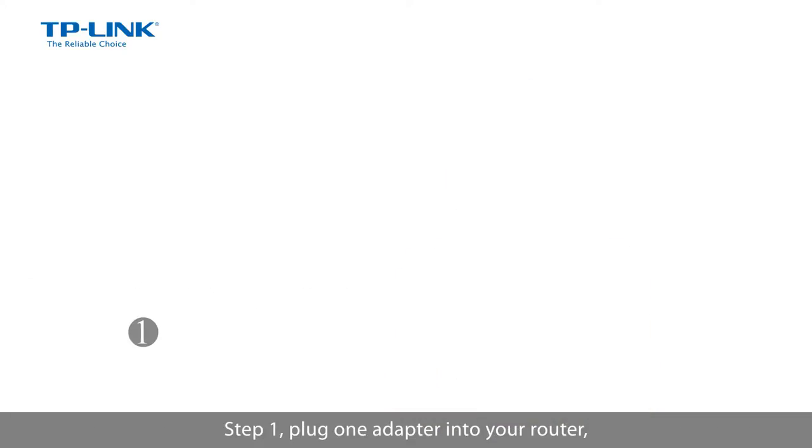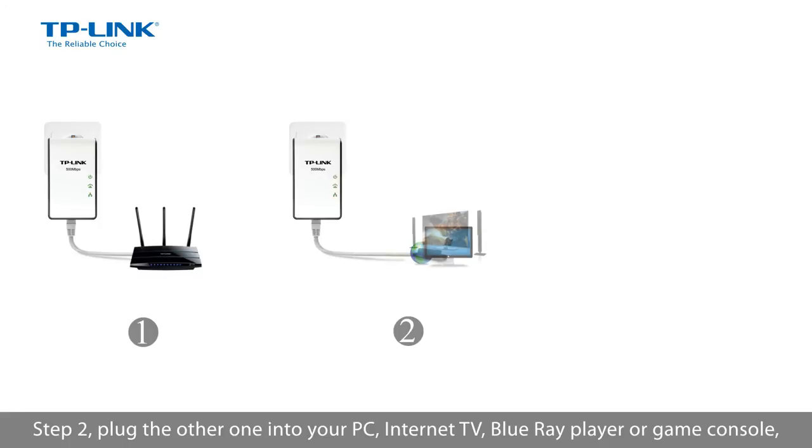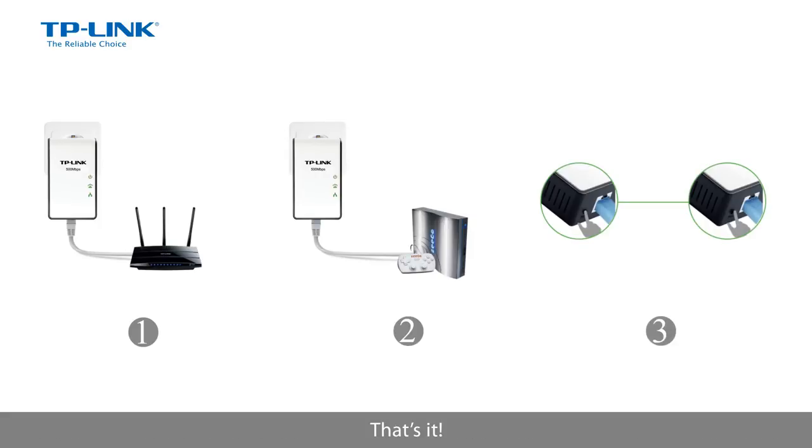Step 1, plug one adapter into your router. Step 2, plug the other one into your PC, internet TV, Blu-ray player, or game console. Step 3, push the pair button. That's it.